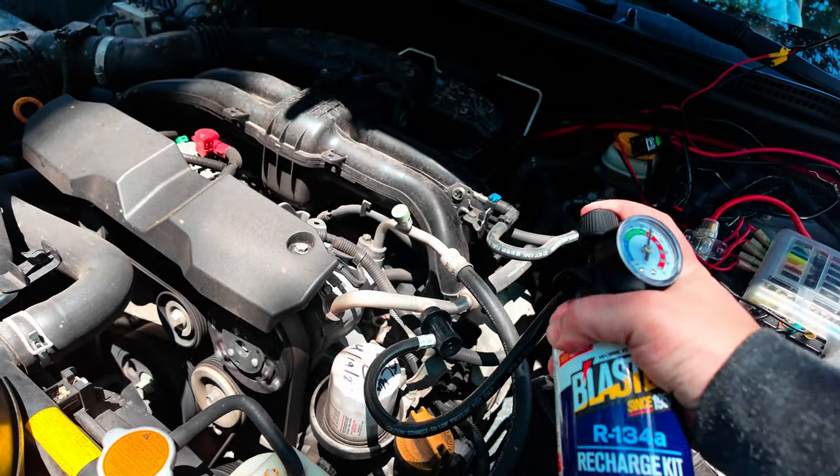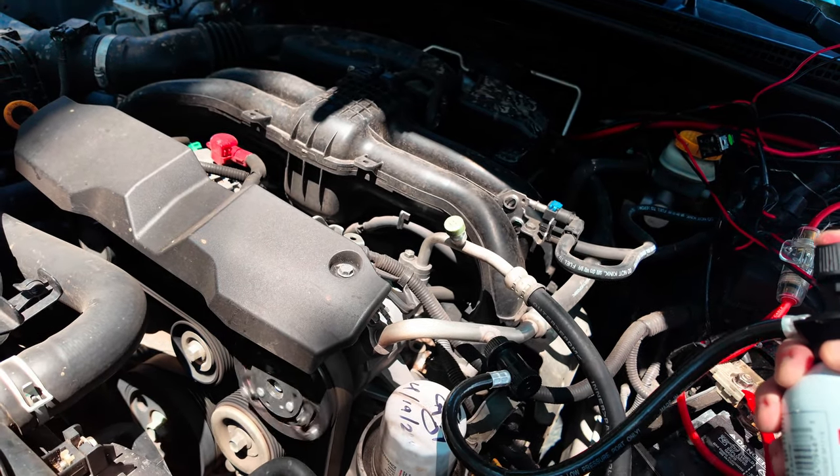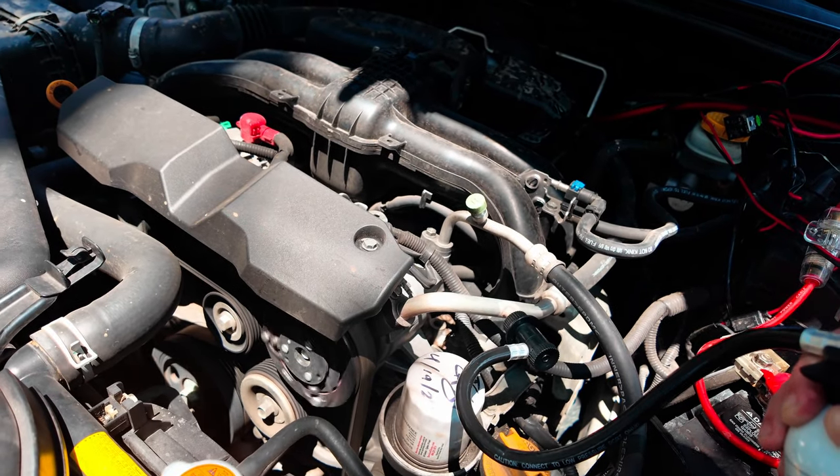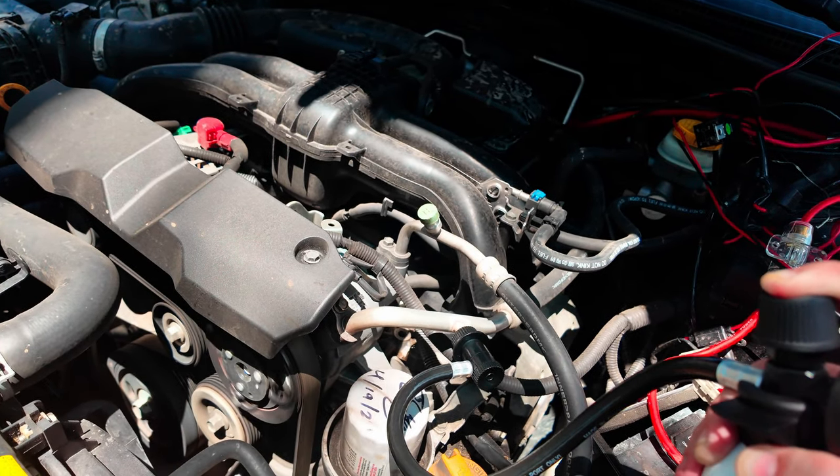Just kind of turn it over periodically. You can feel it going out — so it might not look like it is, but it's going in.